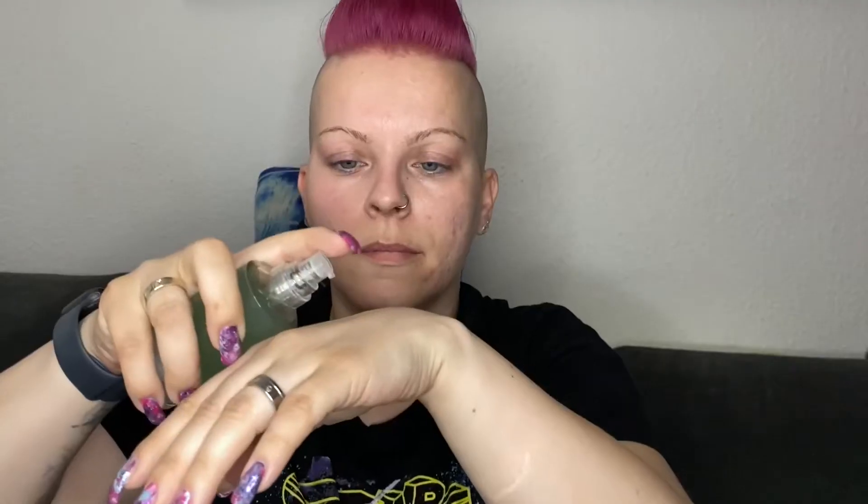If you're interested, keep watching and have fun! I am starting with the Hydra Grip Primer by MILK.